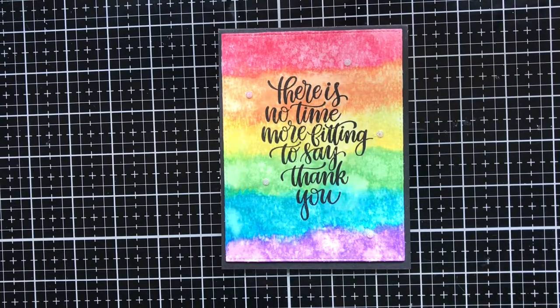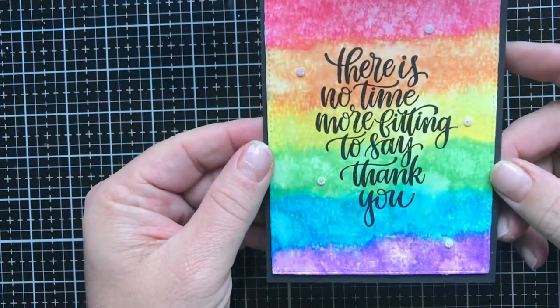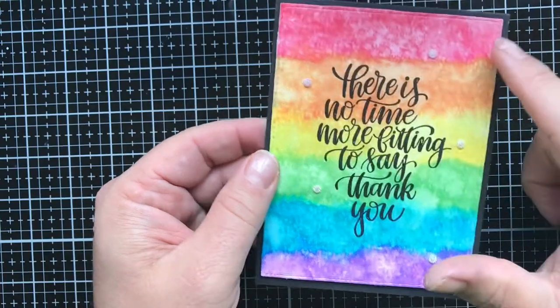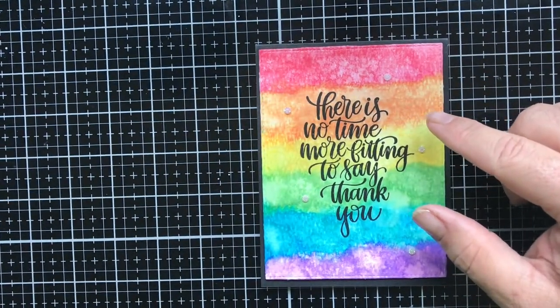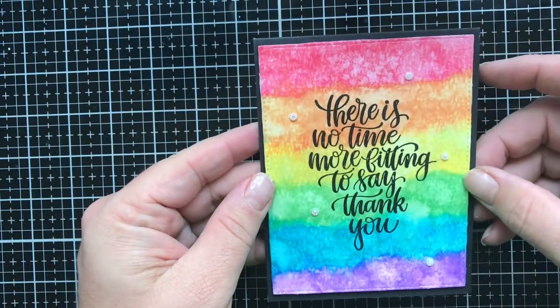Hello, it's Tony from Kate's Crafty Closet, and today I'm going to show you how I made this fun colorful watercolor rainbow background card. I have a separate video showing how I did the background part, and I'll link that at the end of this video so you can see how that was done.